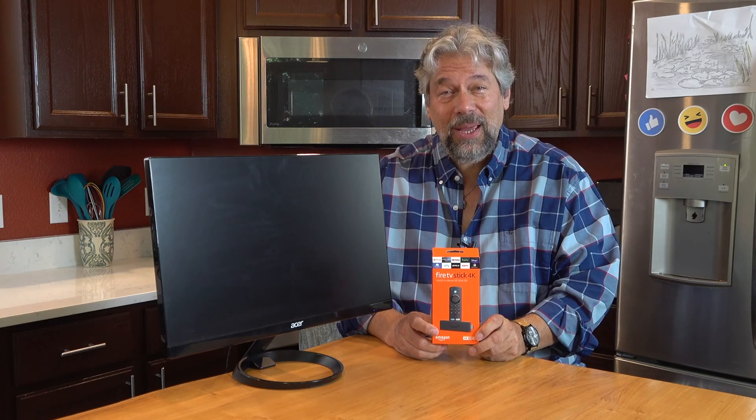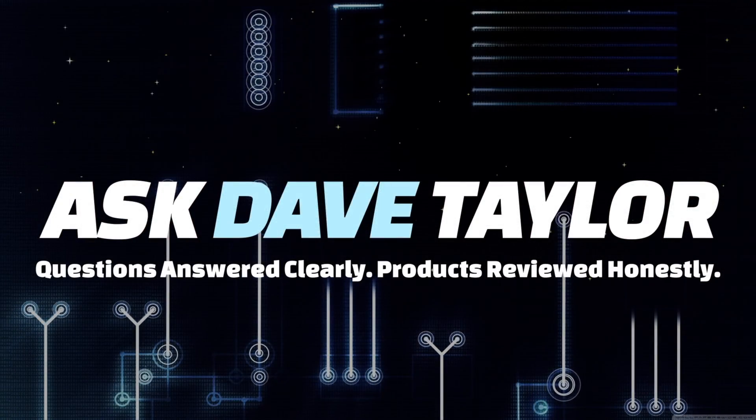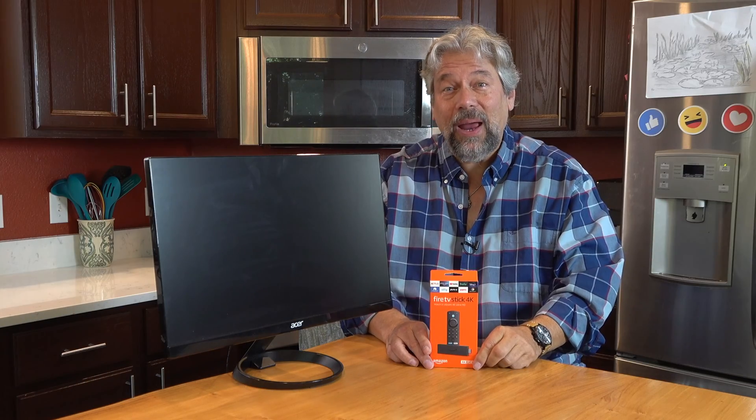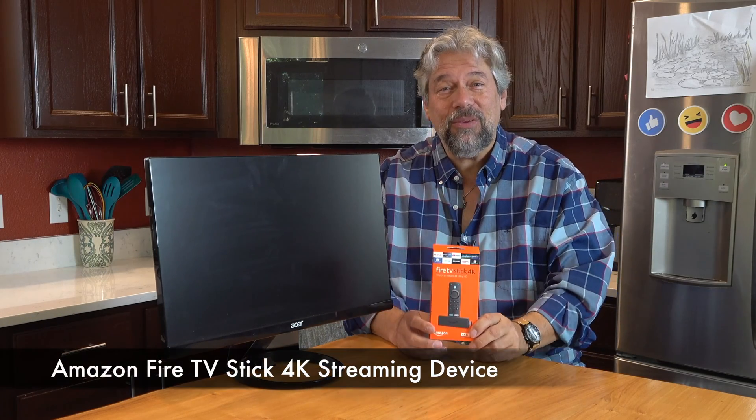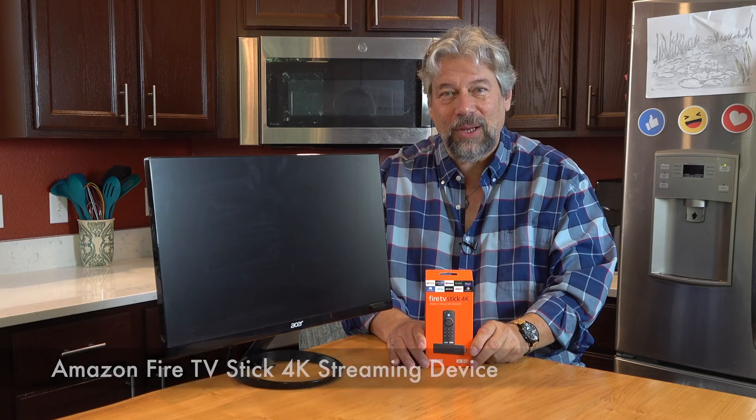An Amazon Fire Stick 4K? Let's set this thing up. Dave Taylor here, and I got an Amazon Fire Stick 4K streaming device at this screaming good price from Amazon.